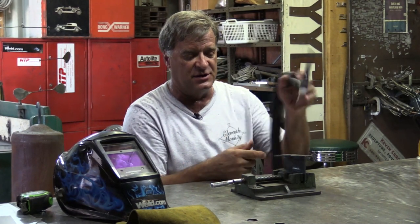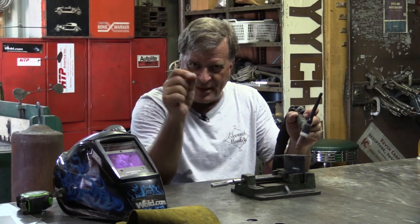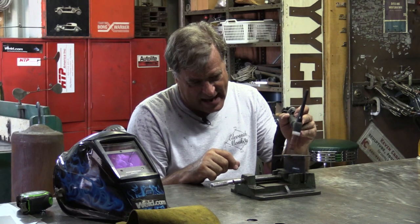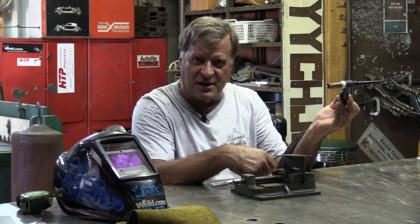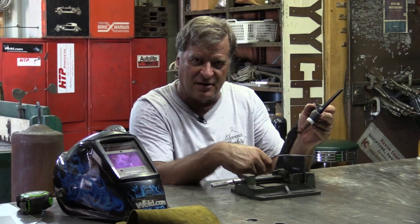And then you've got even cheaper machines, which are called scratch start TIG. On those, as soon as you turn the machine on, that tungsten is hot electrically. So you would literally come up and, just like stick welding or just like striking a match, you would literally tap it or scratch it to get the arc started. Once you're done welding, you just have to lift it away — just jerk it away quick to break the arc.